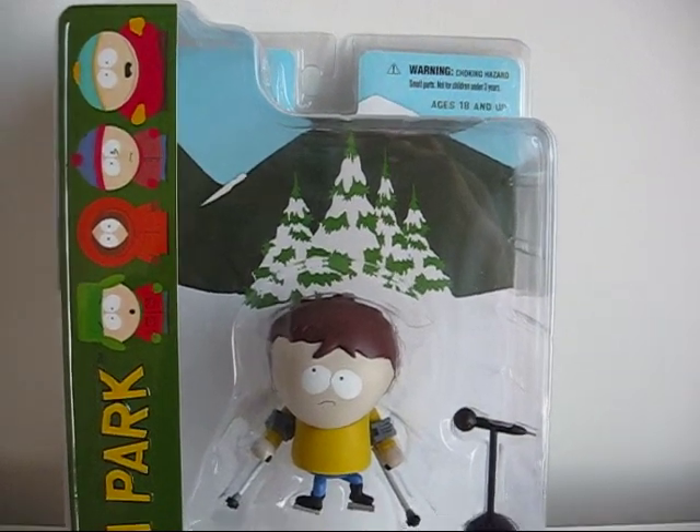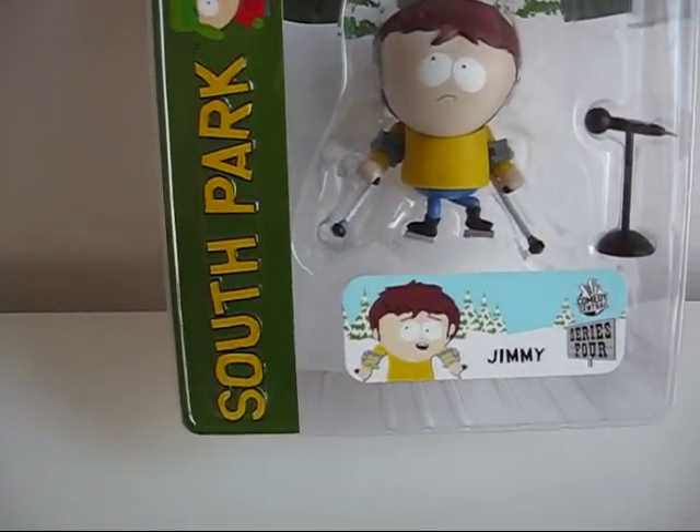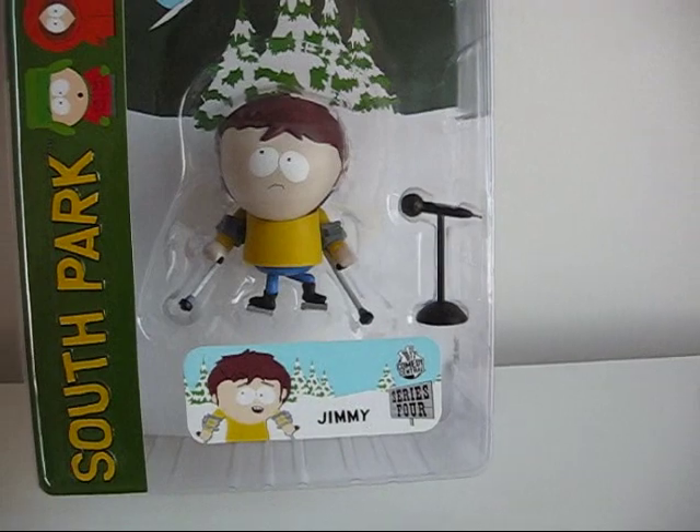Hello YouTube, this is Piper2381 and for this video I'm showing you guys Jimmy from South Park, and this is a Mezco toy.